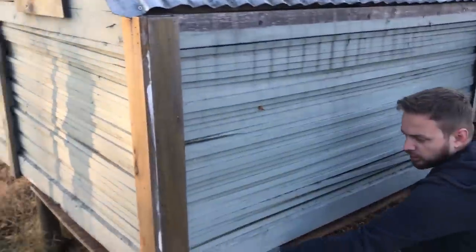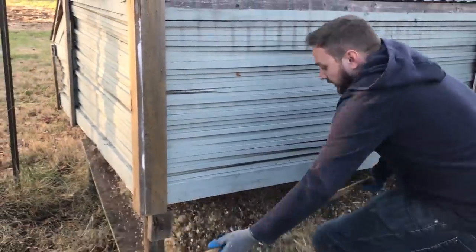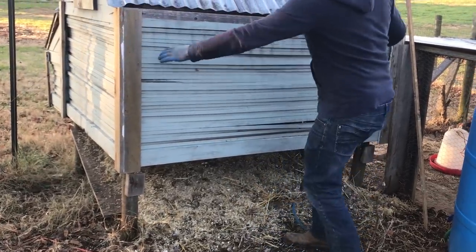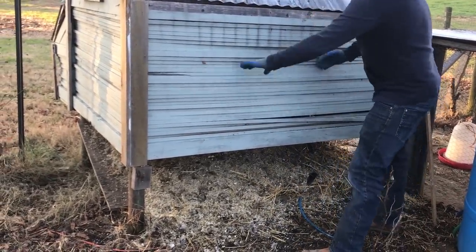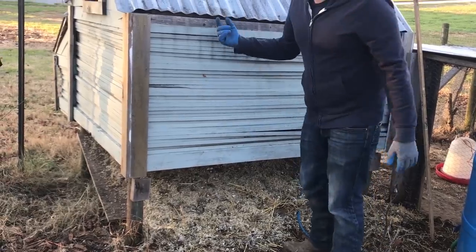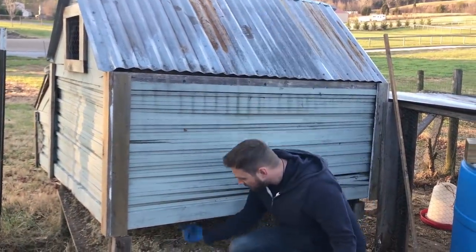I'll just make like a trap door setup on the bottom that will let out all of the... Obviously, thinking about it now, it should have been like this whole back wall could swing open or something so we could operate in there. Because now if I need to hook up a light or something, I have to climb underneath there.